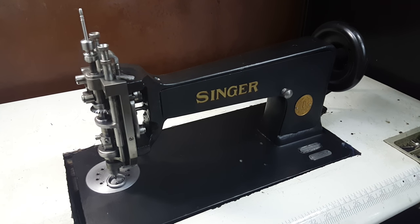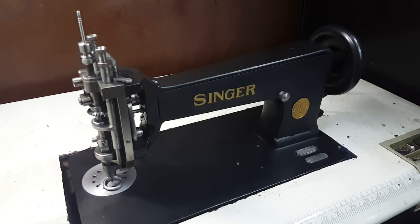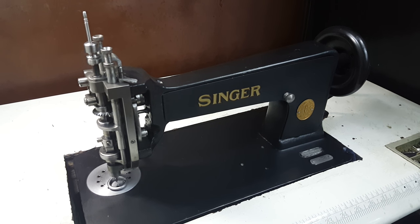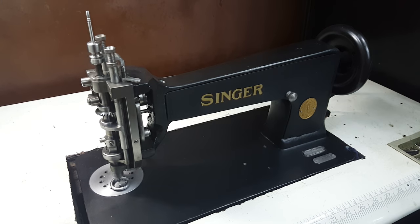Hi and welcome back to my channel. Today we're with the Singer 114W103. This is an instruction video on how to oil and maintain your machine.